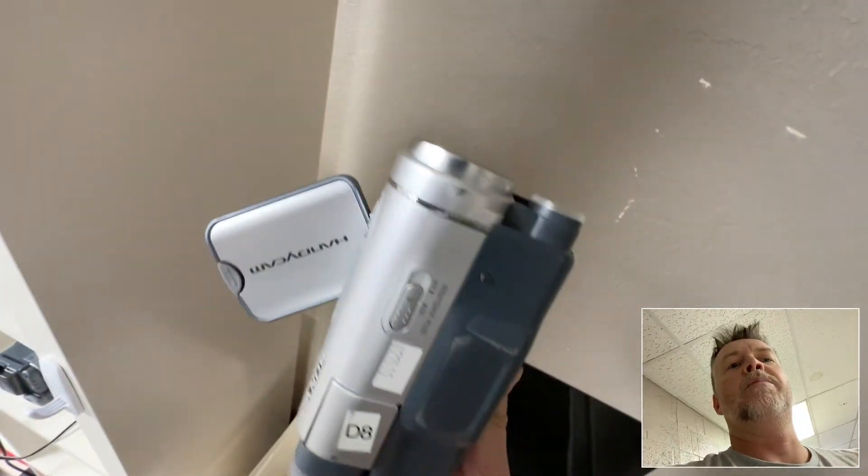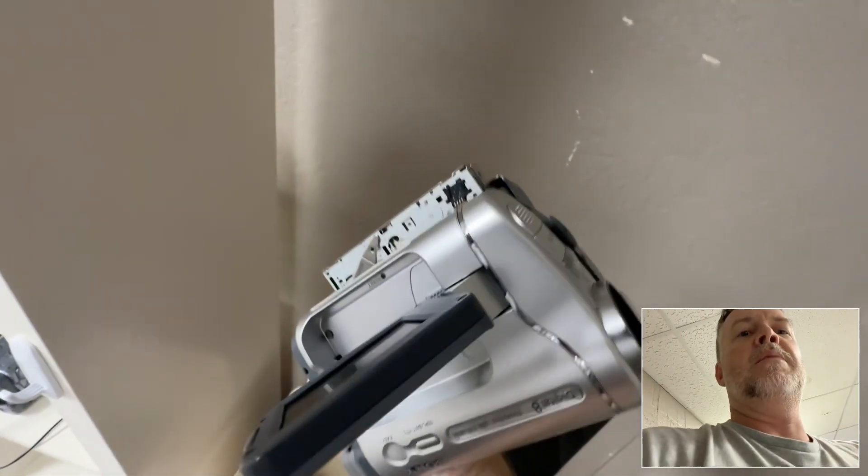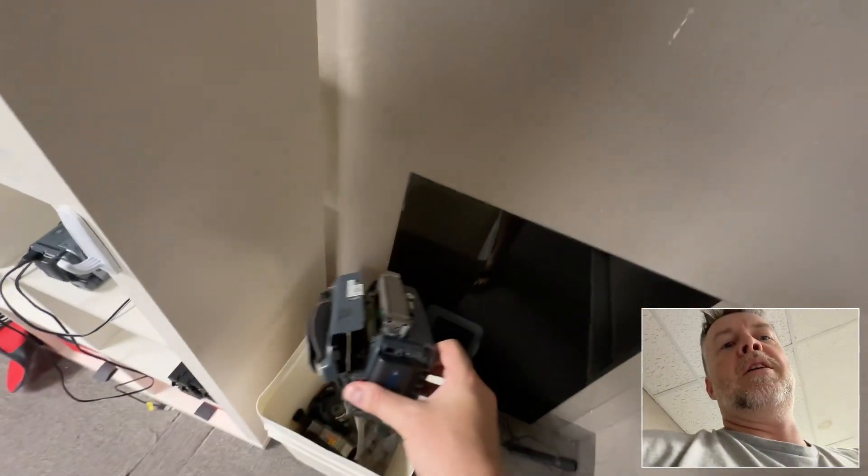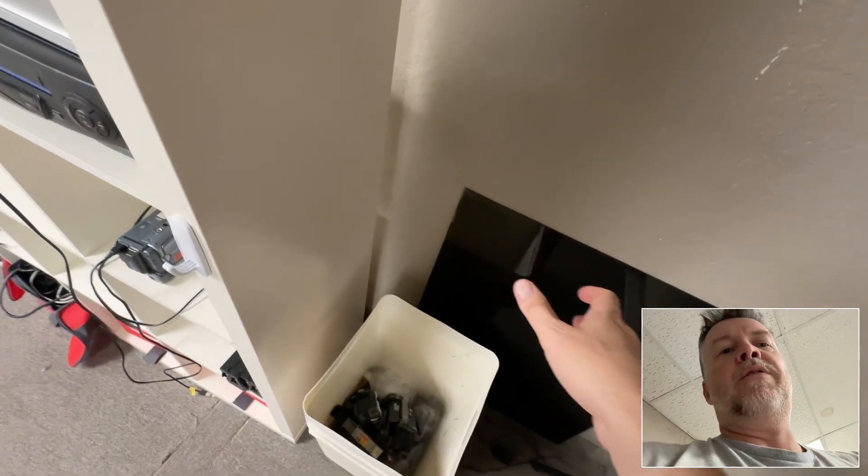And here's another one I got off eBay. So, I didn't spend a ton of money, but all this stuff is trash. If you are looking to buy stuff on eBay, buyer beware.